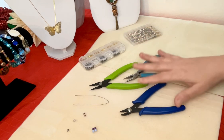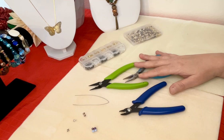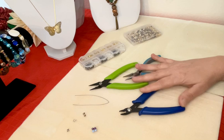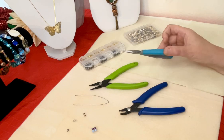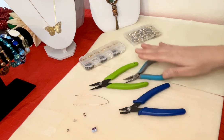This is going to be a tool demonstration series, four parts. So this is video one of four. Today's video is going to be about the crimping tool and the chain nose plier that can also be applied to crimping jewelry.